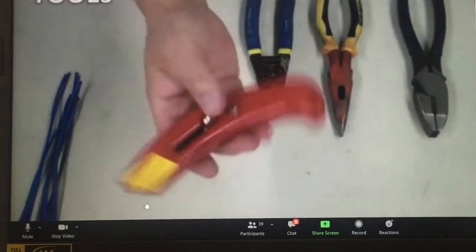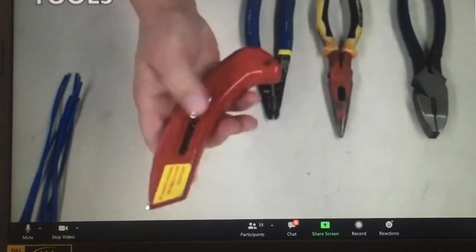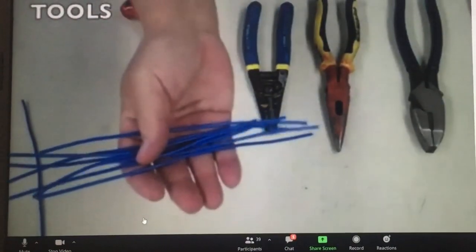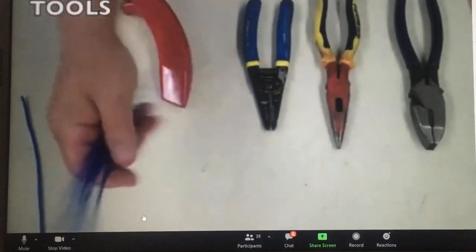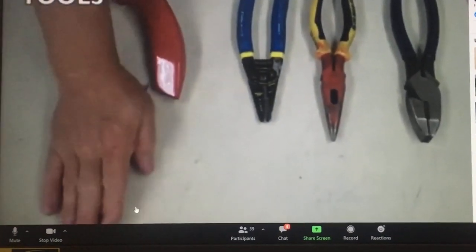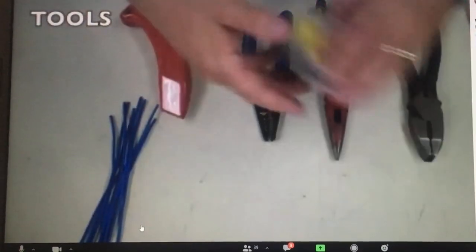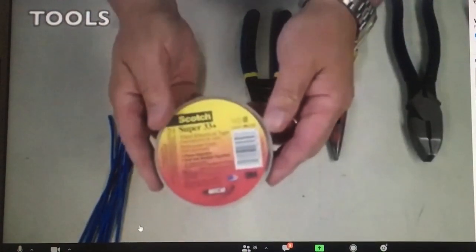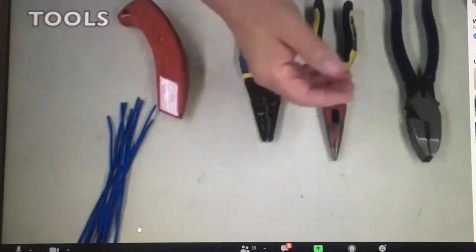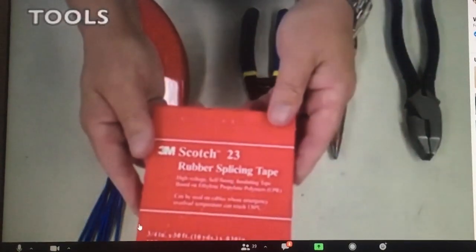Also, if you need a nice razor knife, make sure the blade is sharp. You can get your wire from the wire bin, the scrap wire. Don't use the wire off the rolls — we use that for our projects. Here is the tape you're going to need: the Scotch 33, and the Scotch 23 rubber insulating tape.